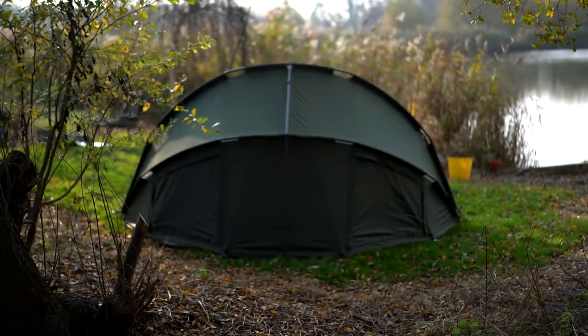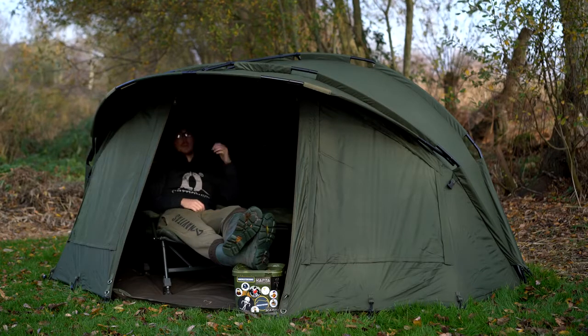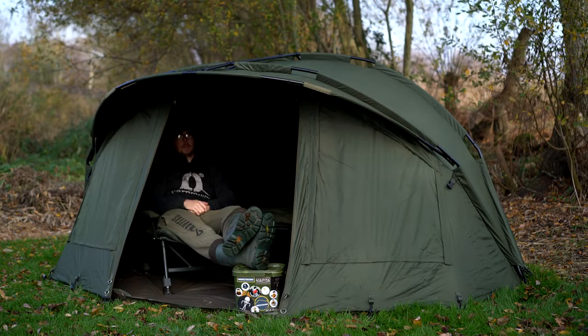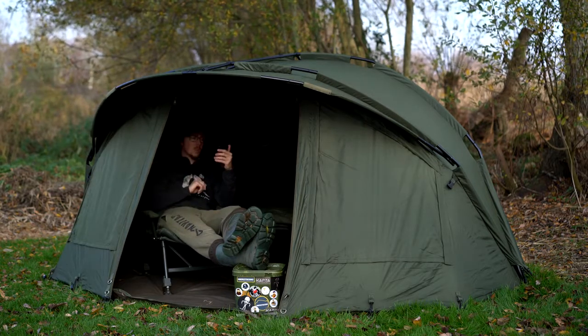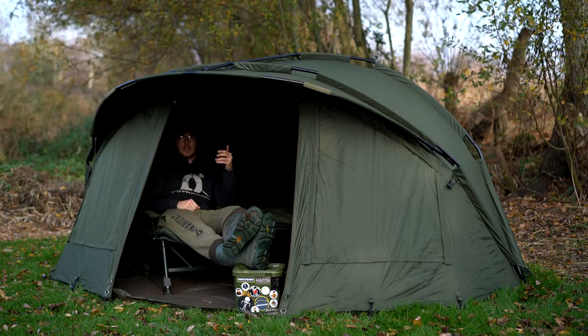Height-wise, you can't stand up in it like you can in some massive two-man bivvies, but there's plenty of room. Sitting on my bed chair, no need to slouch — you can look straight out with no issues and plenty of headroom above you. For those of you that like specific dimensions, it's 305 centimetres wide, 250 centimetres deep, and 140 centimetres high.